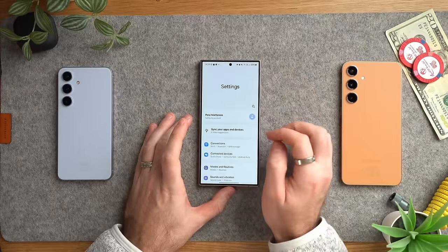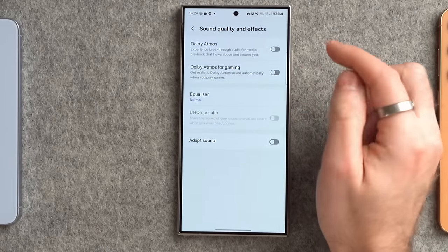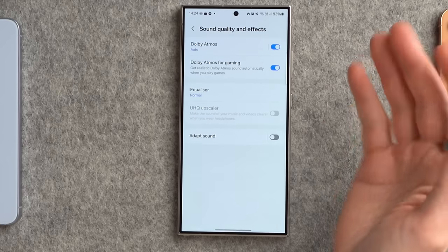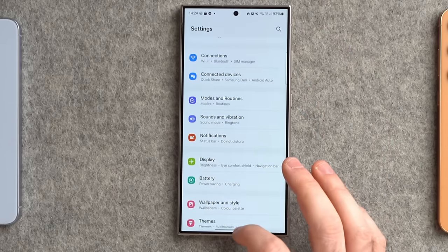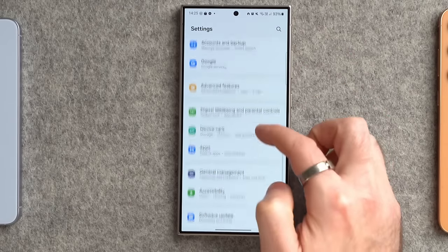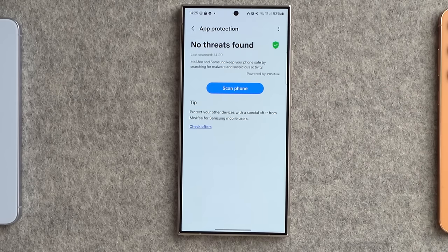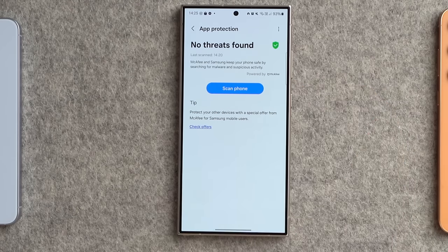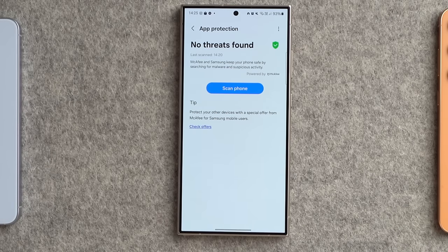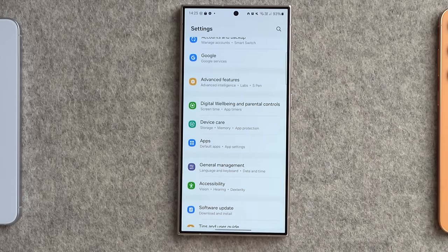These sound settings are disabled by default, which is strange. Go into Sounds and Vibration, scroll to Sound Quality and Effects, and you'll notice both Dolby Atmos settings are switched off. Switch them on for much better audio when playing music, games, or watching content. Then scroll down to Device Care, go to App Protection — also off by default — which is basically a free antivirus to scan your phone for anything malicious. Switch it on and tap Scan Phone, especially if you're loading apps from third-party app stores.